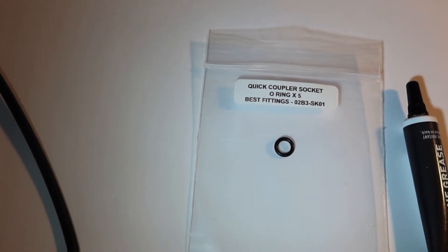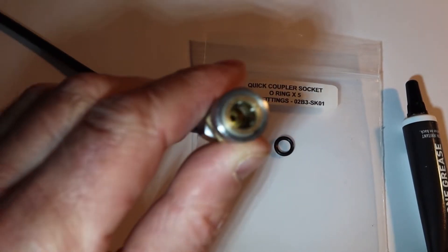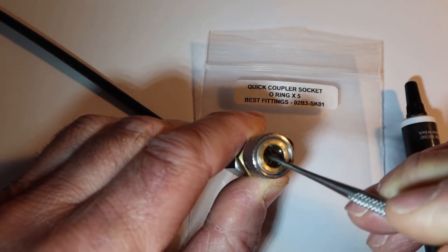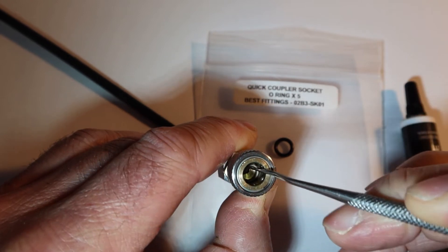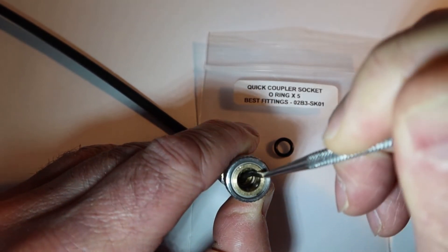Hi there, I'm going to show you how to change an o-ring in a best fitting quick connector. First thing we need to do is remove the old o-ring. Here I'm using a metal pick. We just need to ease the old o-ring out of the fitting.